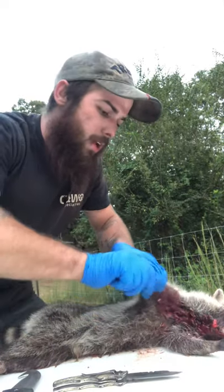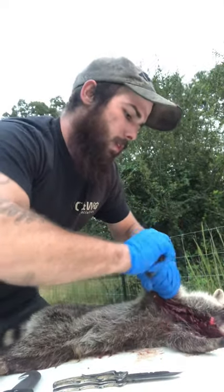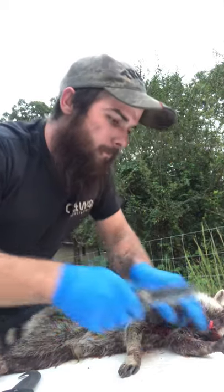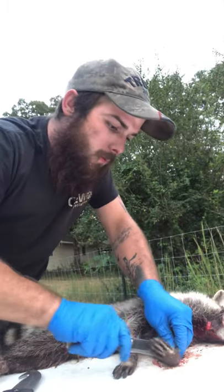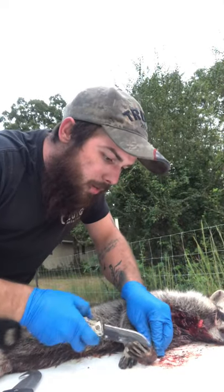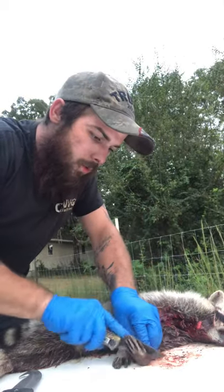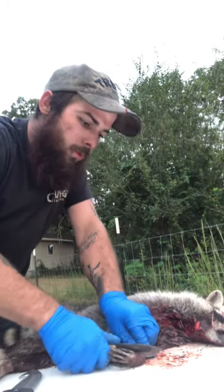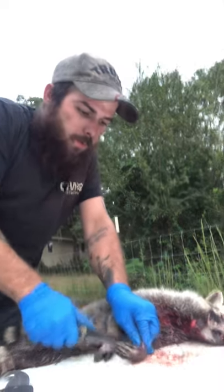On each side you can take that leg if you want to and break it, but it's not wanting to break so easy. He's a tough old coon. Same thing with the other arm. I couldn't find my skinning knife so I've been using my regular everyday carry knife and it's not very sharp. So just like you would any other animal, go around the arms.